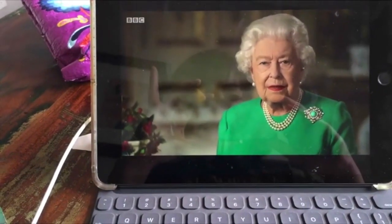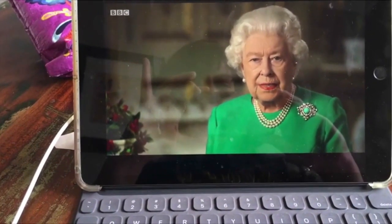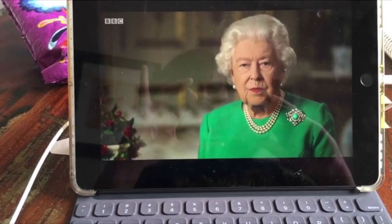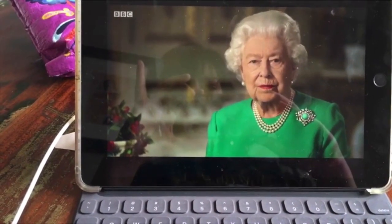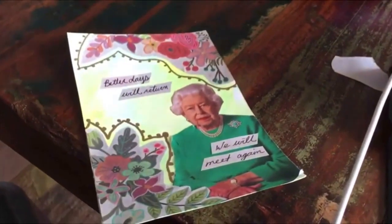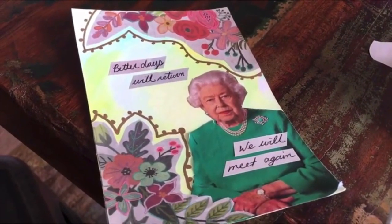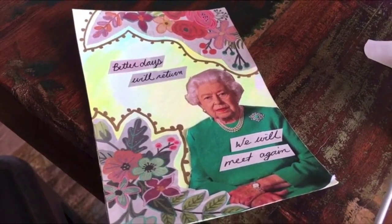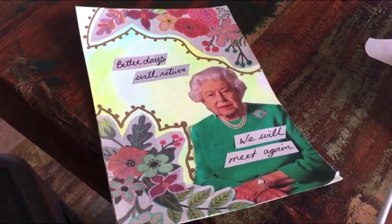A couple weeks ago, the Queen of England gave a really wonderful and inspiring speech. It was really nice to hear some calming words from a leader, and so that was the inspiration for my postcard art. I found this picture of her in a magazine, and that's how I decorated it.